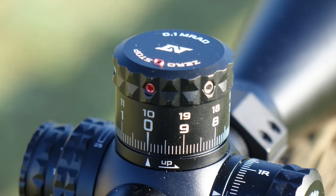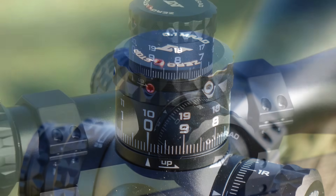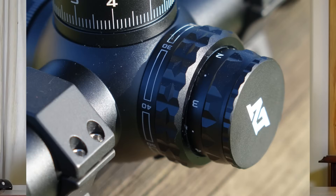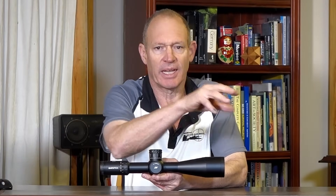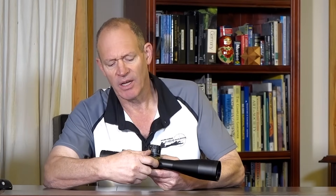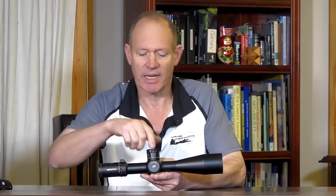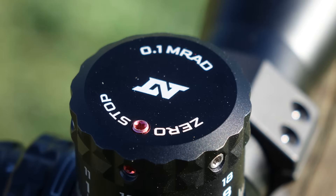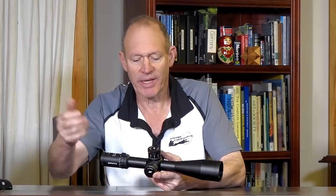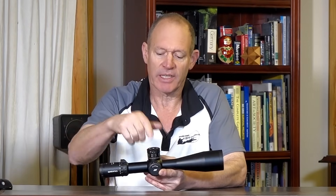The turrets — nice and big turrets on a tactical scope. It's nice to have big turrets. They're not so much suited to hunting, and 7x35 is not really about hunting — it's more about tactical, ELR, target shooting, PRS, that type of thing. So the big turrets are easy to use, very positive, very tactile, accurate feel about it. Proper click-click-click. Zero stop very easy to use, nicely marked with a little red grub screw. Very positive zero stop on the turrets.